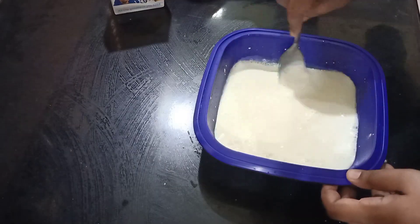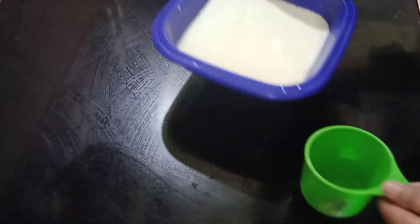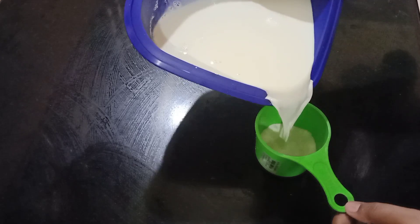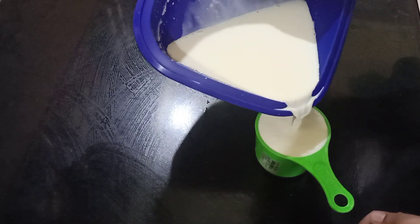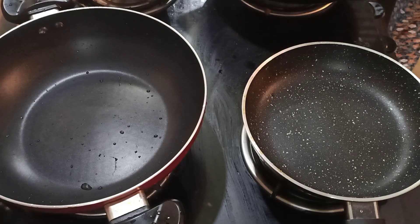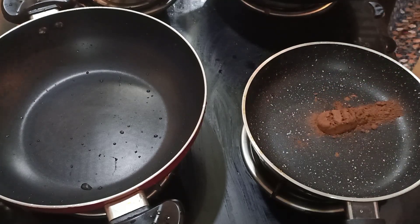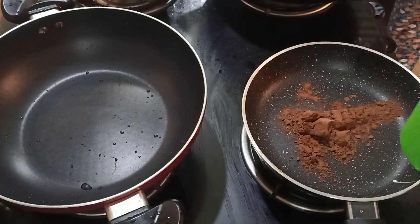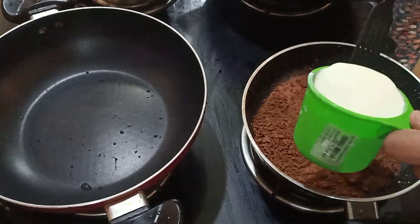If you want to add 2 cups of corn, I will divide 1 cup of vanilla and 1 cup of chocolate. I will mix the 2 cups of corn with the same tiny cookie. I will put 2 non-stick pans. I will put 2 tablespoons of cocoa powder in one pan and 1 cup of vanilla in the other.